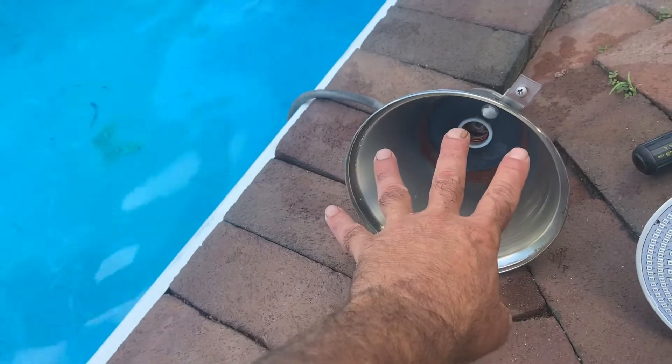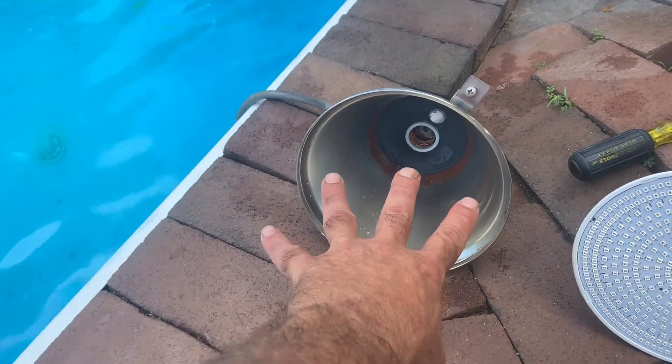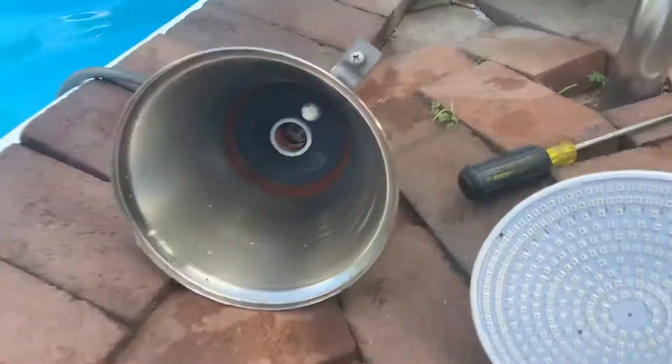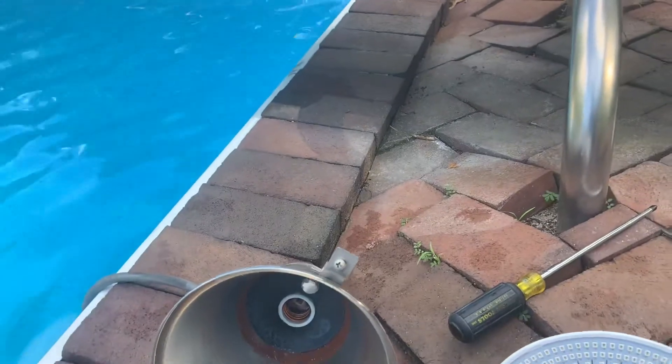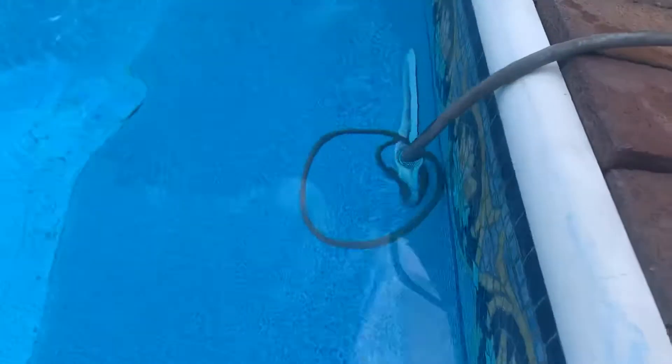That one screw holds it in. When you pop it out, it's so buoyant because it's filled with air — like a float — it popped right up to the top. I tried to clean inside there a little bit, scratched some of the dirt out. I want to take some more out and wipe it clean on the inside. The extra wire is tucked in there nice.